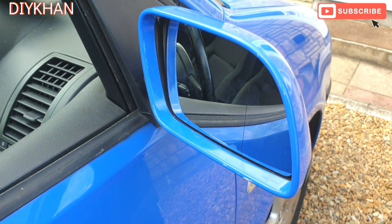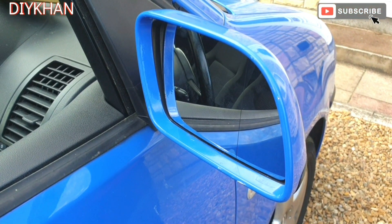Job done! I hope this video is going to help you replace your mirror on your car.